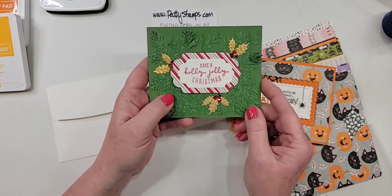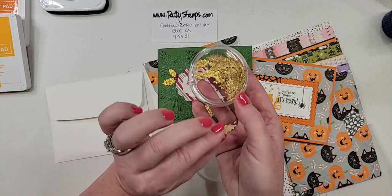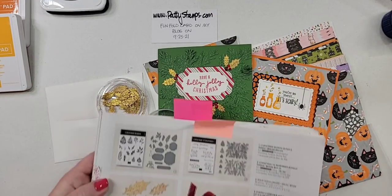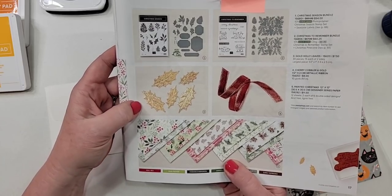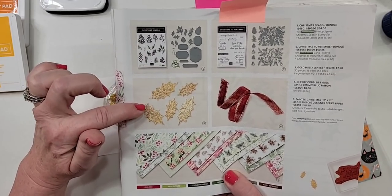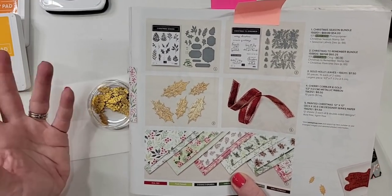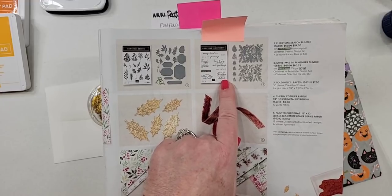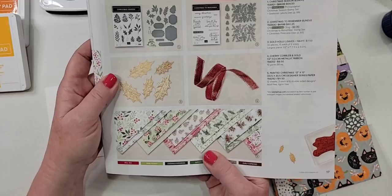The other thing we used to decorate here were the gold holly leaves — they're also in the holiday catalog and they are lovely. They're really flat and sparkly. When I saw them in the catalog, I thought they were puffy and wasn't sure I was going to like them, but wow, I love them — they're beautiful. Here they are in person — very flat, so it's a mailable embellishment. I love that it's not thick and won't cause extra postage. This is the bundle with the stamp set and the pine dies — all on page 17 in the holiday catalog.